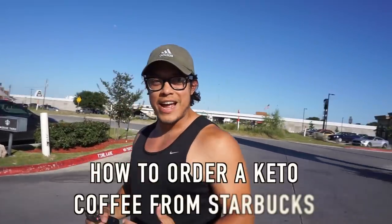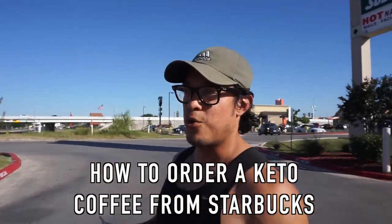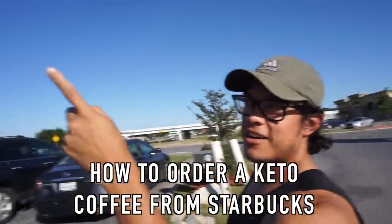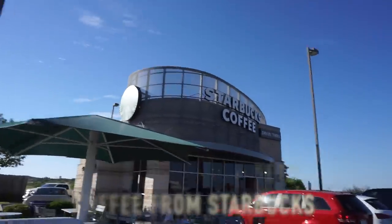Alright guys, I get asked all the time how do you order a keto coffee at Starbucks. So we're here at Starbucks right now and I'm going to show you guys how to walk up to the barista and how to order a keto coffee. Let's go.